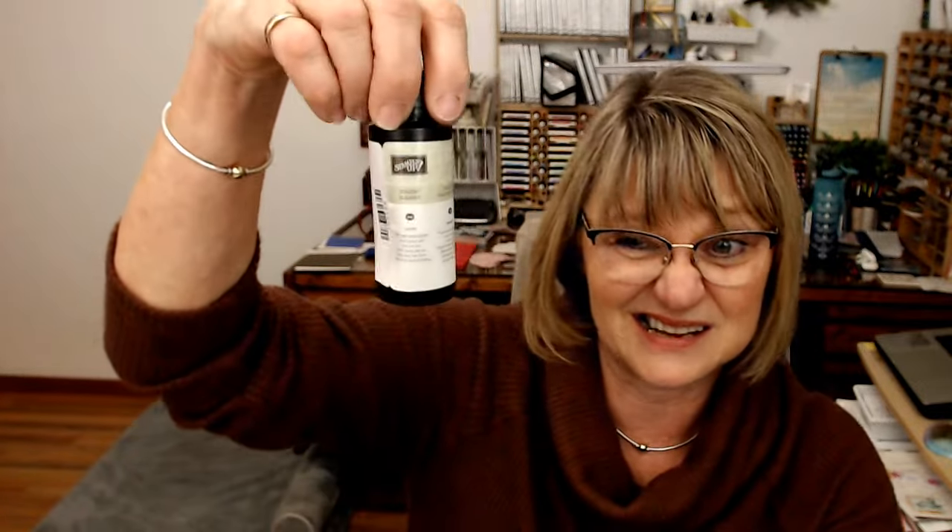I'm going to bring back some old products I haven't used for a while — it almost feels like I had to dig them out and bring them back to life. For example, I'm using the Staz-On ink and Staz-On cleaner, which I haven't used in a long time because with Staz-On you can't really use blends.